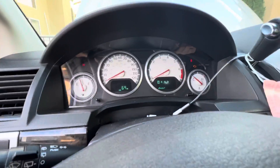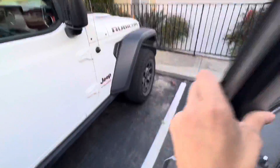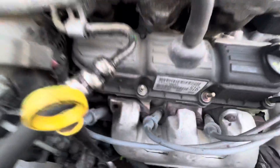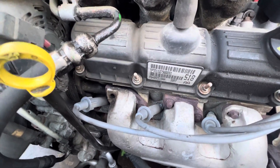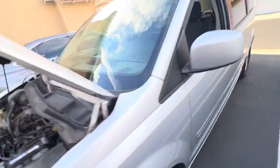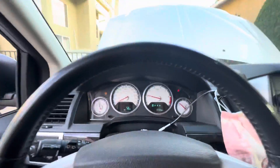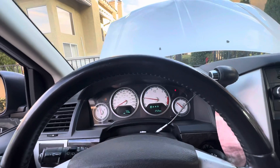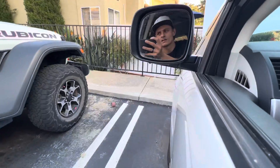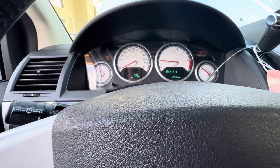The check engine light does work, but there are no codes on this car, so you can see that. The noise is right there — you can hear that noise. It's just really loud at the start, but once you get going the noise does go away. And now you can barely hear it.